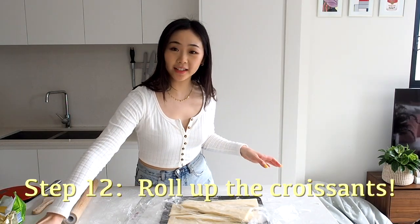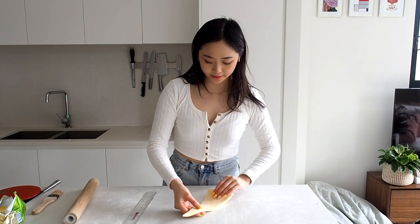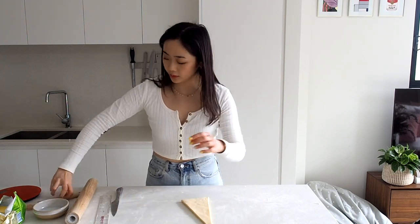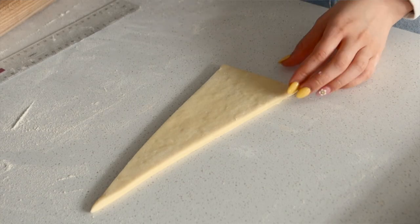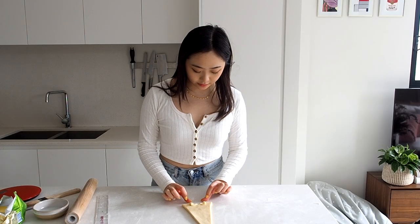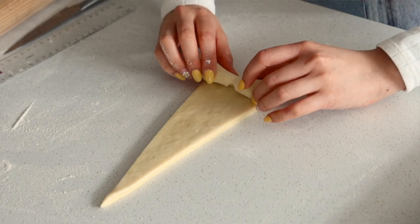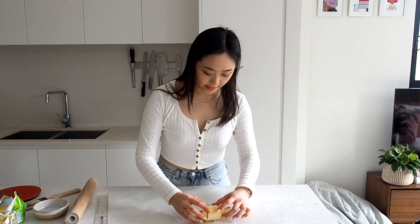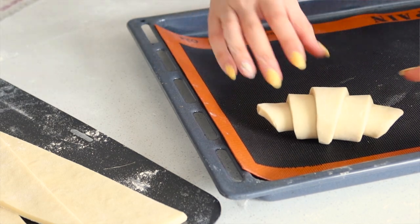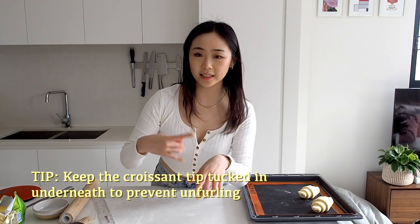I've taken the triangles out of the fridge and now we can roll them up — this is the fun part. How I like to roll them up is first dust them off, then brush with a little bit of water — I find this just helps it stick together. I'll cut at the bottom, which brings the ears of the croissant out a little bit more, fold it out, and then just roll it up. Don't roll it too tight because your croissants can tear at the top. Once it's rolled it should look like this. Place your croissant on the tray with the seam at the bottom tucked in so it doesn't fall apart as it bakes.